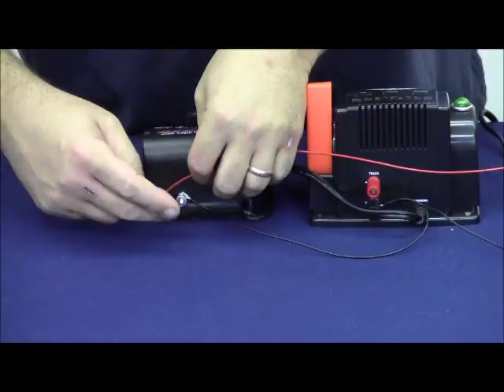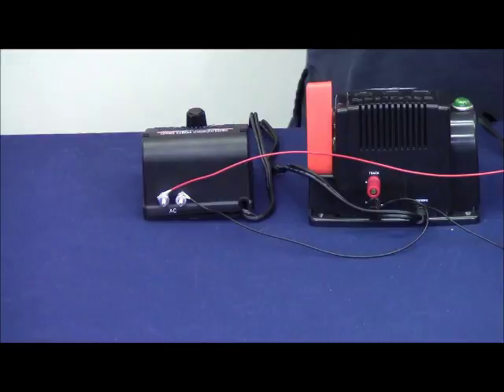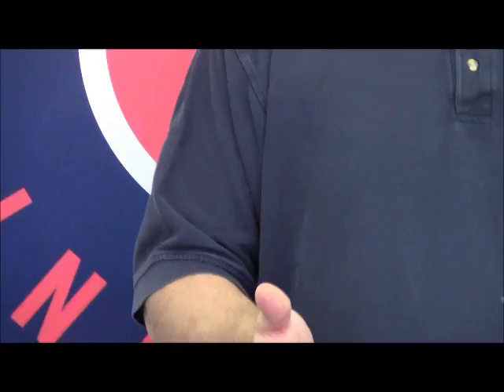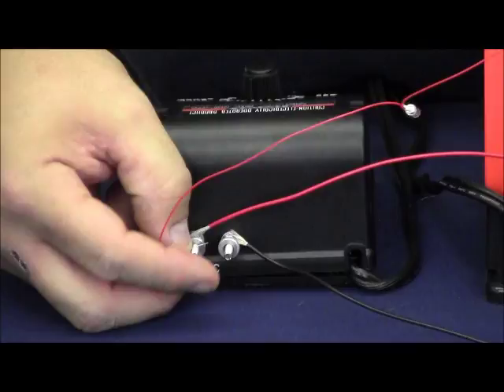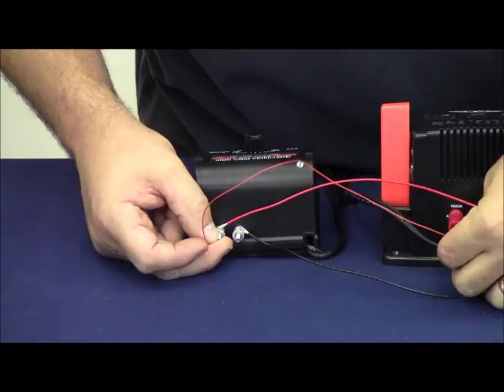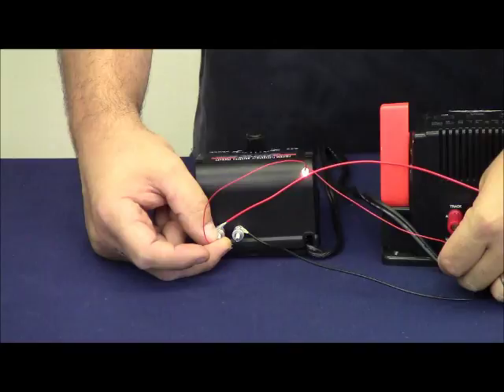There's no external designation on this accessory transformer to tell us whether or not we have a short, so I'm going to use our lamp — just an 18-volt grain-of-wheat bulb, which can be picked up through Lionel customer service, a Radio Shack, or something similar. We're going to take one lead and touch it to one terminal, and take the other lead to the ground on our accessory transformer. The light came on and the light bulb lights up. That tells us that all three transformers are now in phase.